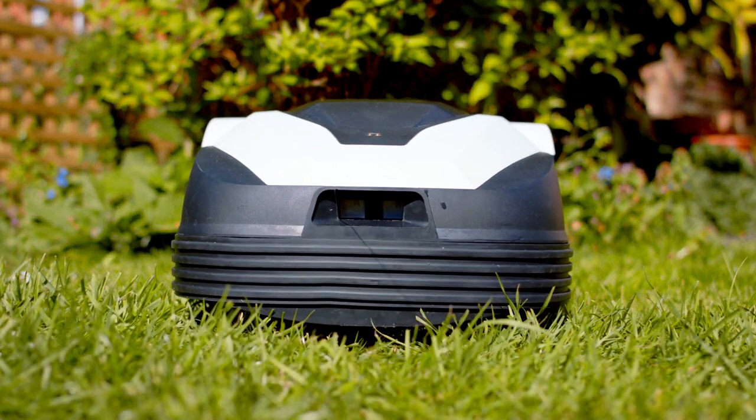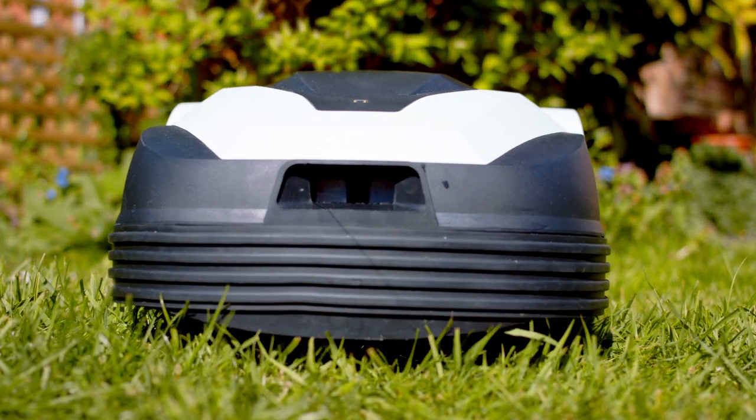If you have any questions about your robot mower, visit our website or give us a call, and we'll be happy to help.